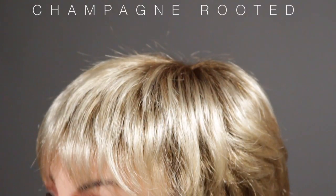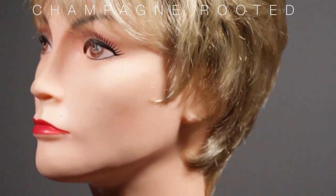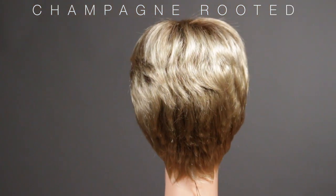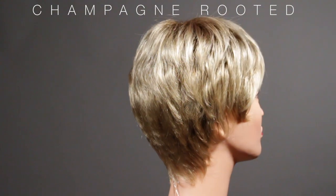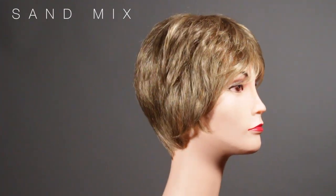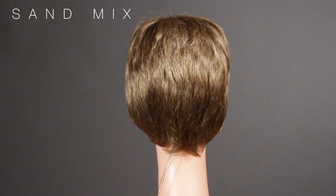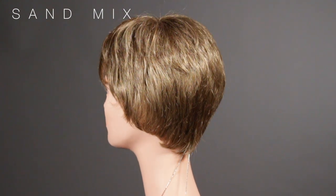This is the Champagne Rooted color. It's going to be a medium to a light golden blonde base with cool blonde highlights, and it's also going to feature a medium golden blonde root. Now this is the color Sand Mix. With this color it's going to have a light golden brown as the base with medium golden blonde highlights.